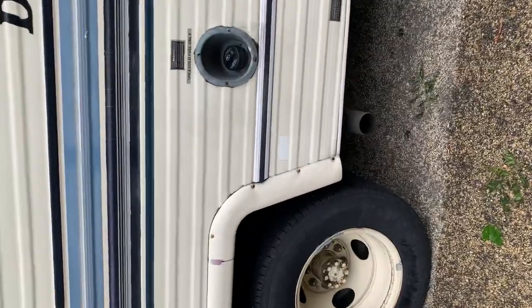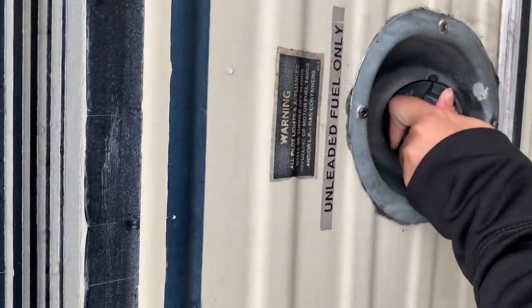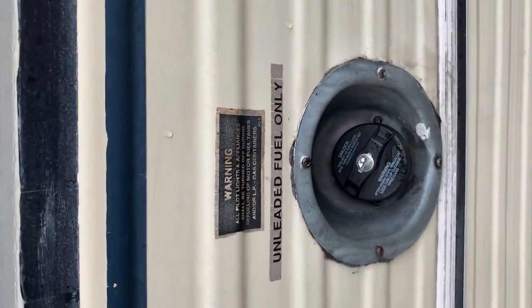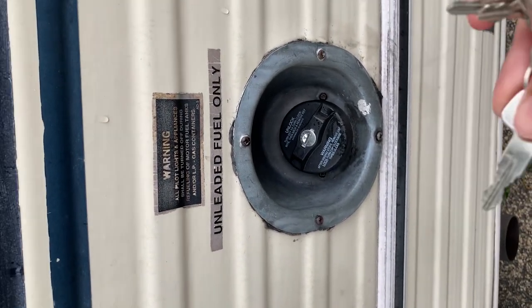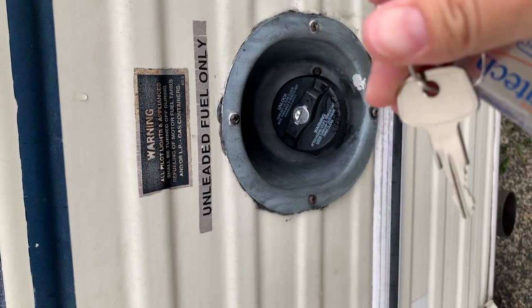Here is where you fill up with gas — it's just regular gas. There is a key to unlock the gas cap; it's the one that looks fairly new because I had to replace the cap. That is the gas key.